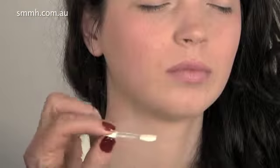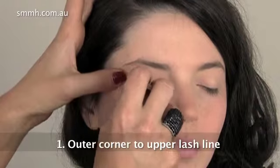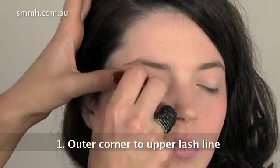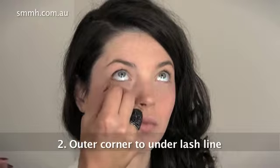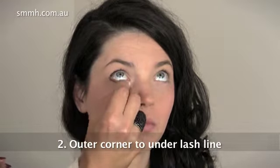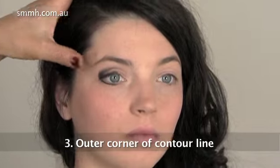I'm going to use the pencil for most of the application and blend with the brush in the end. Step one is to go from the outer corner of the eye along the upper lash line. Step two is to go from the outer corner of the eye underneath the lash line. Step three is to go from the outer corner of the eye behind the eyeball along the contour line.